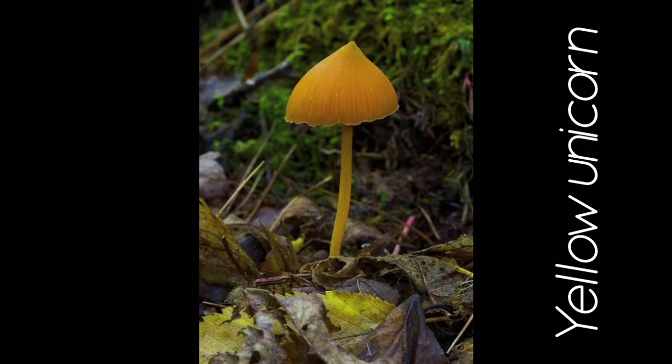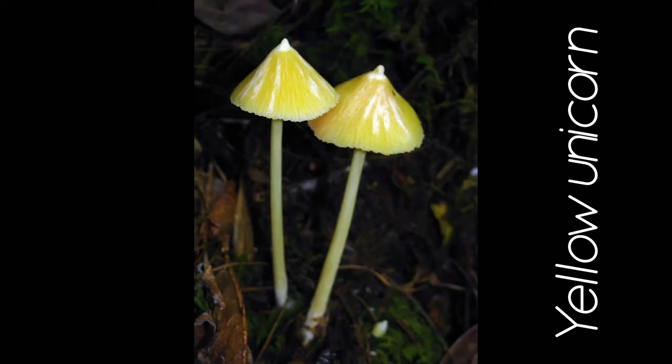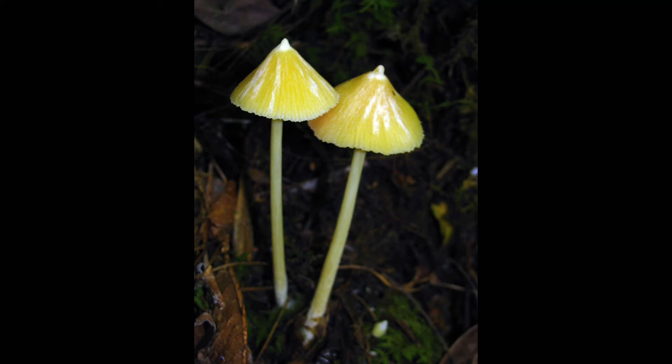The gill color does not determine the spore color. This is the yellow unicorn mushroom, and it has yellow gills, but its spore print is pink. It is very important to know the true color of the spore, because this mushroom may have a look-alike that has a brown spore, and you wouldn't know unless you took that spore print.